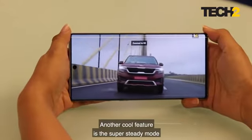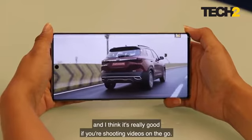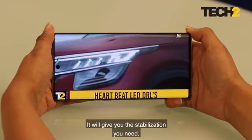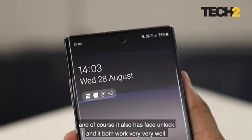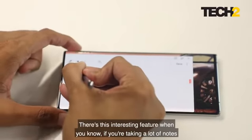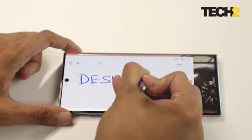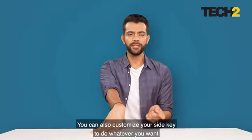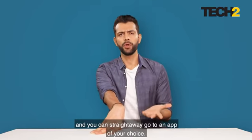Another cool feature is the super steady mode that gives you shake-free videos — really useful if you're shooting on the go for the stabilization you need. The phone also has an in-display fingerprint scanner and face unlock, both of which work very well. It is also very easy to convert handwritten notes into text, and you can customize the side key to launch any app of your choice directly.